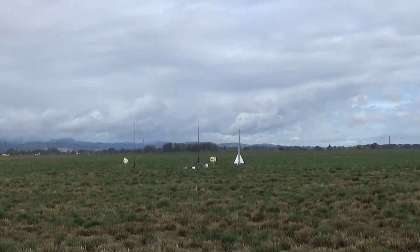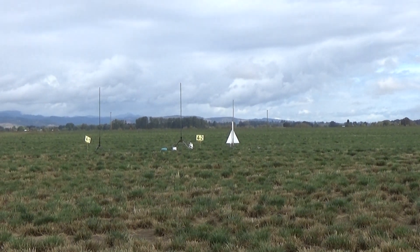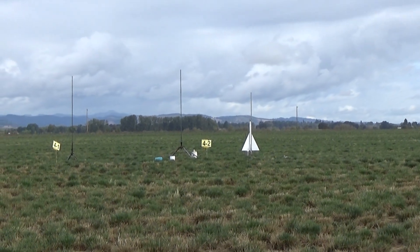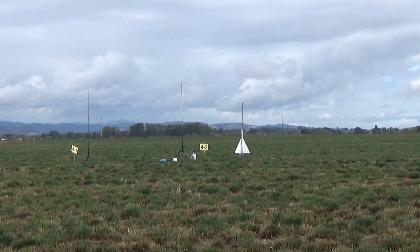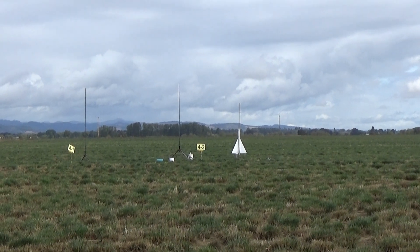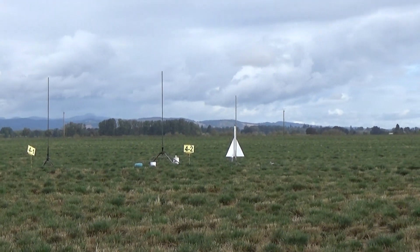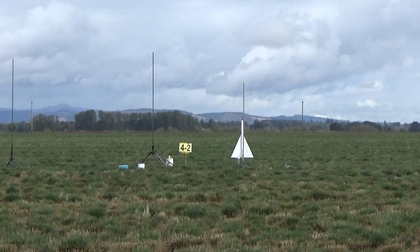We've got to go. We are launching. He's got his roll pad out there. It's on 4-2. We're on 4-2. Let's do this. Do you want me to zoom up as I go, not to lose it? Yeah, okay, that's a little better. Let's make sure we don't lose it. It is on 4-2. 4-2 is armed. We've got continuity. Launching in 5, 4, 3, 2, 1.